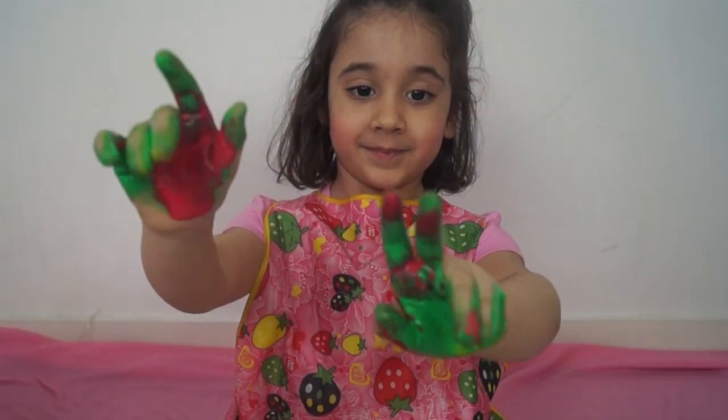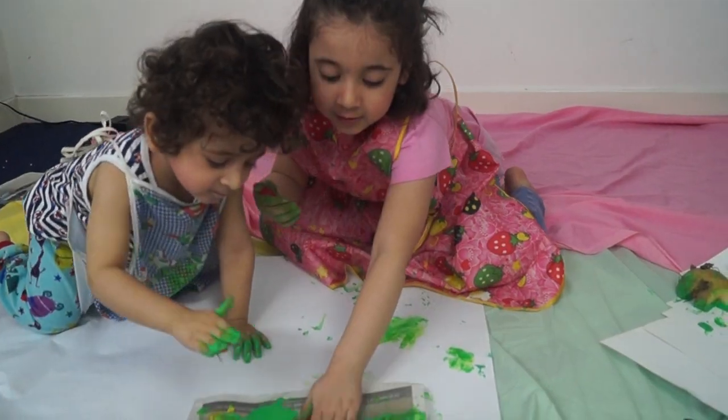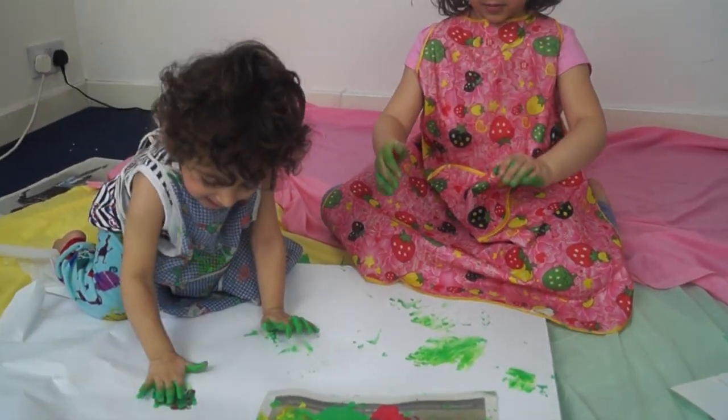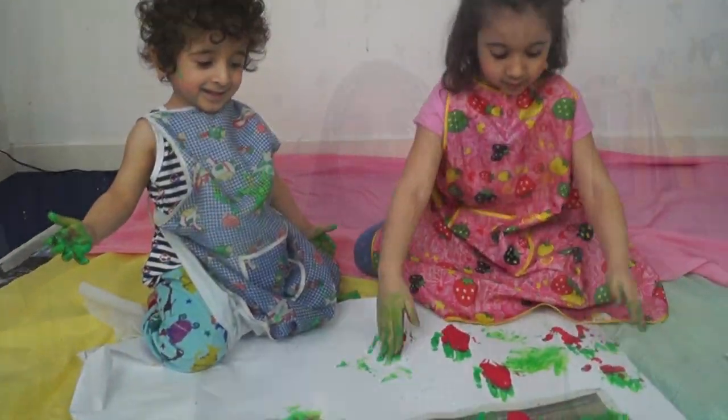It's also great to get them to use the paint with their hands — put their hands in the paint, put their feet in the paint, do some hand prints, do some feet prints. The sense of touch is really important when it comes to children. Engage with them while they're doing the hand prints or footprints. Ask them how the paint feels — 'Oh, it feels cold!' Just talk to them about what they're doing while they're working.